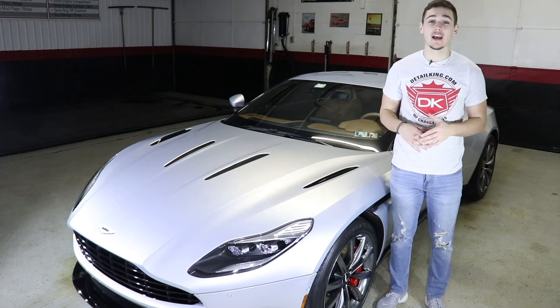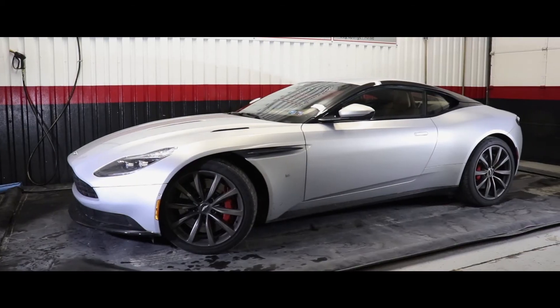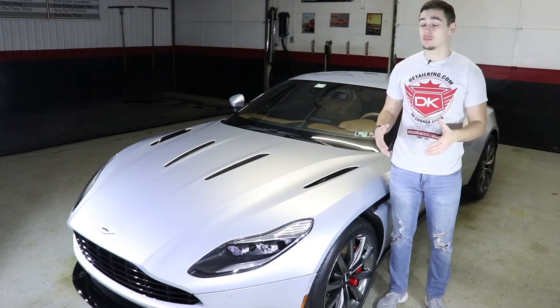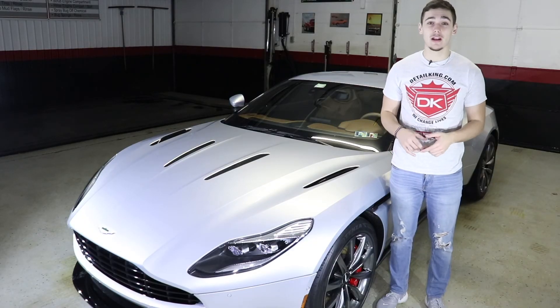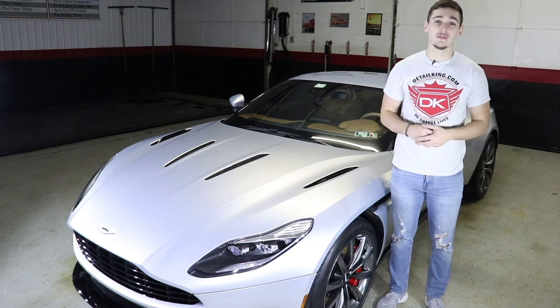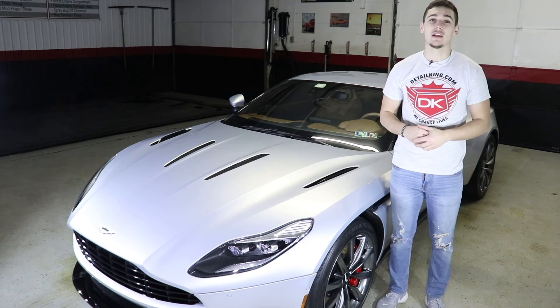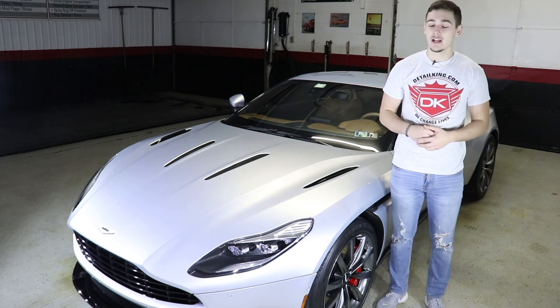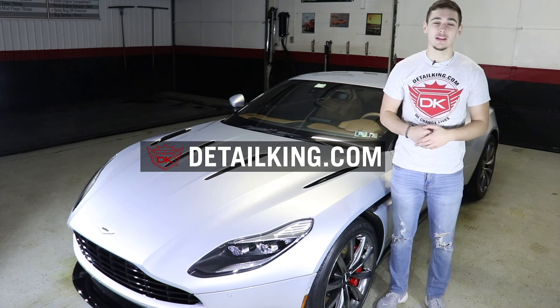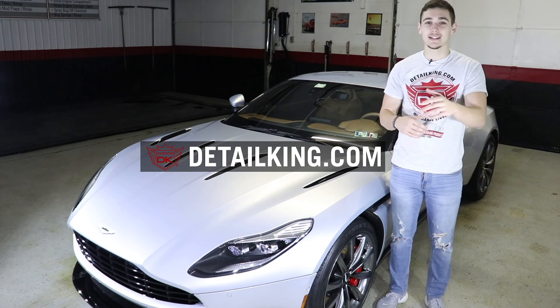Okay guys, so we took this awesome Aston Martin from a disgraceful nasty road grime-filled vehicle to an express ceramic coated finish on the paint, windows, and tires. For any of the products you saw used in today's video, they'll be linked in the description below. Make sure to check us out on Facebook and Instagram to stay up to date on everything Detail King, and don't forget to visit us at DetailKing.com where we have all the products you need to keep your car clean like a Detail King. See you guys next time.